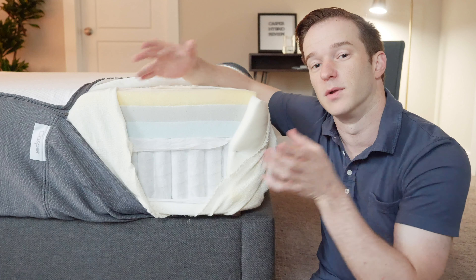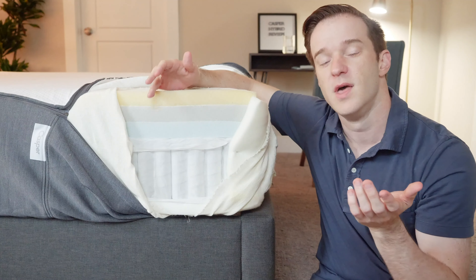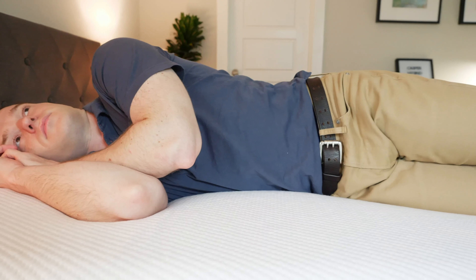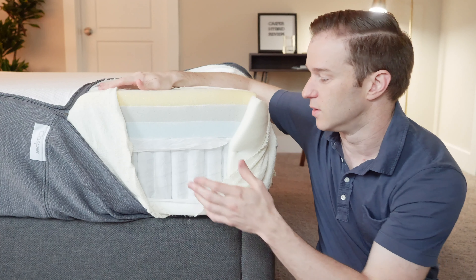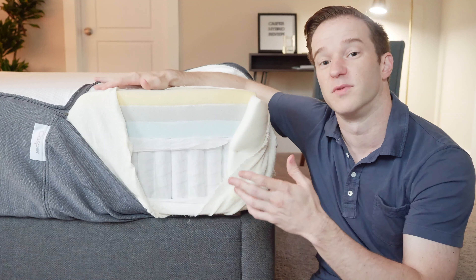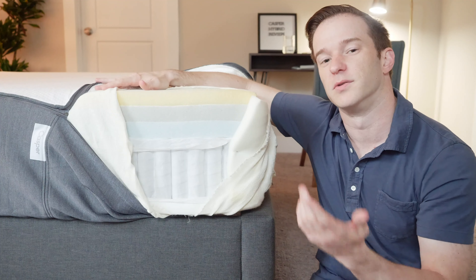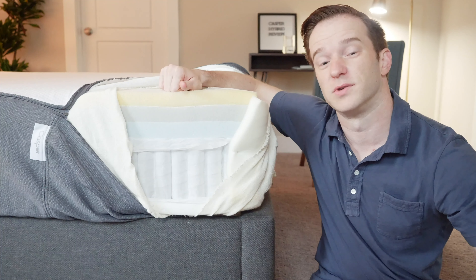Then we have a transition layer that's actually zoned, so it's going to be firmer in the middle of the mattress. If you sleep on your back and stomach, it's going to feel a bit firmer and more supportive. If you're on your side, it's going to feel a bit softer underneath your shoulder. It's going to be a good match of both pressure relief and support. When you mix in the coils and the zoned support, it's going to be a very supportive and breathable mattress overall.